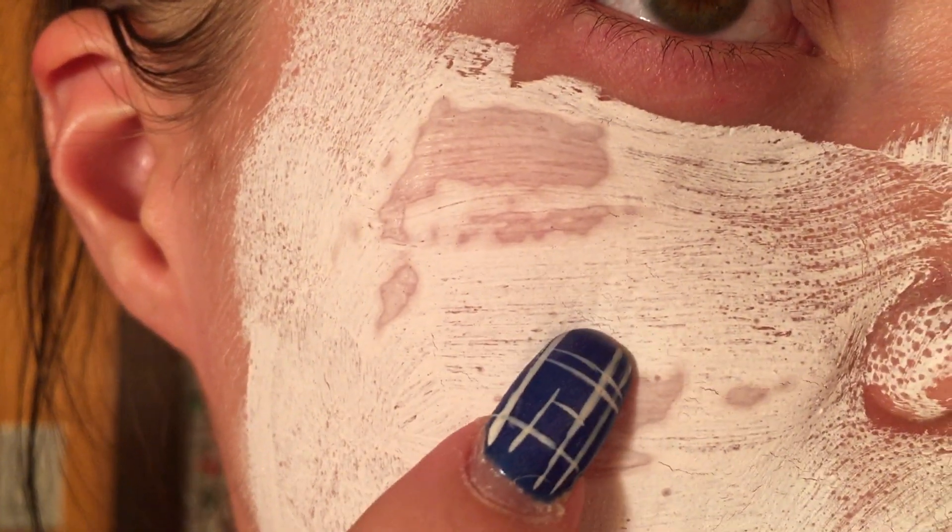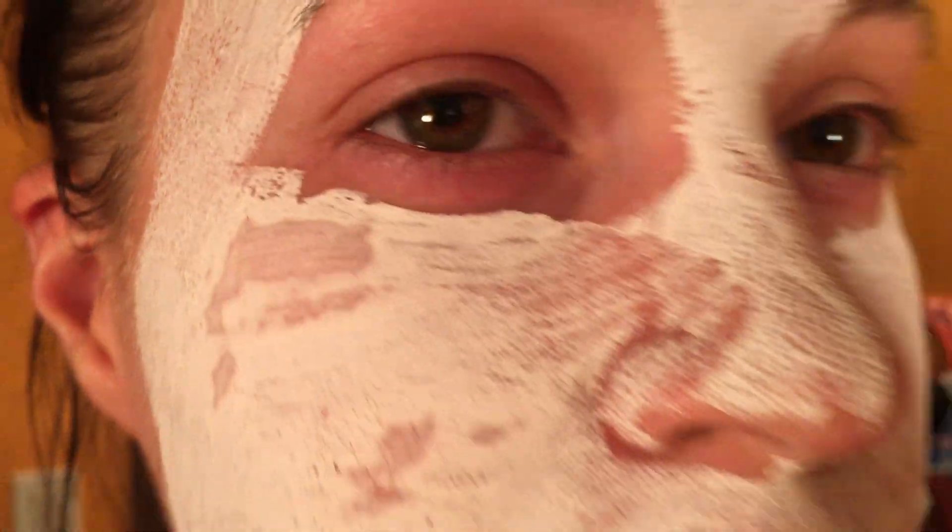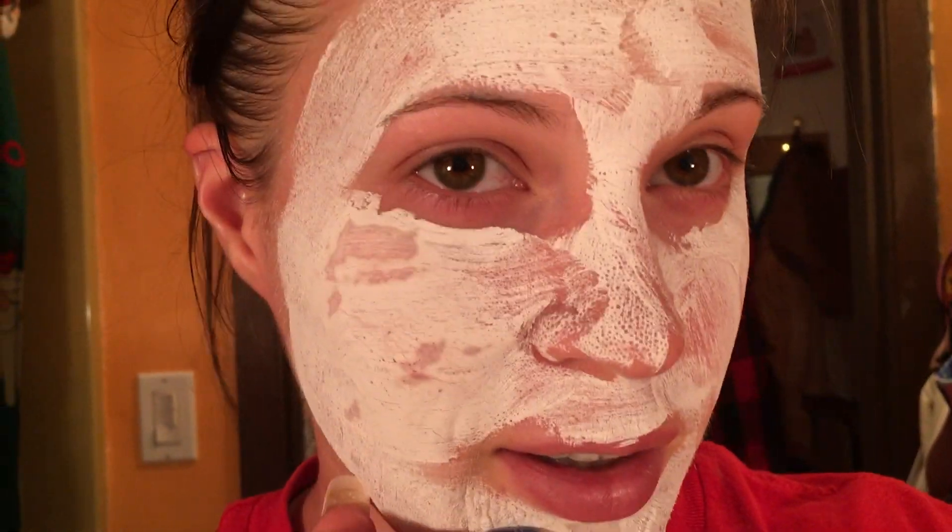I want to show you what it looks like up close whenever the mask has dried — it gets really white and starts to flake off, which is so interesting. The mask turns white; it's no longer pink after it's dried. This is actually the fourth time I'm using this for you guys. It feels really tight on your skin and very dry, and I'm getting ready to take it all off.